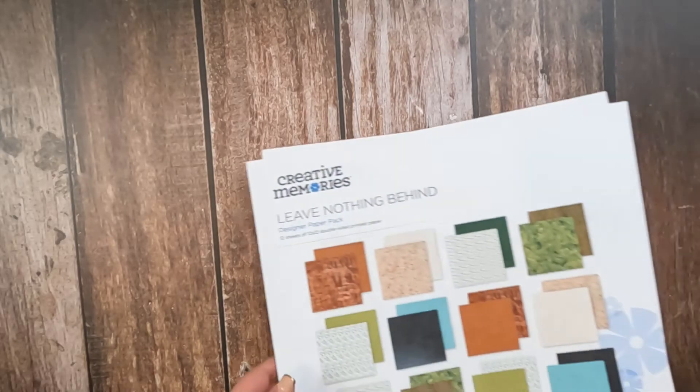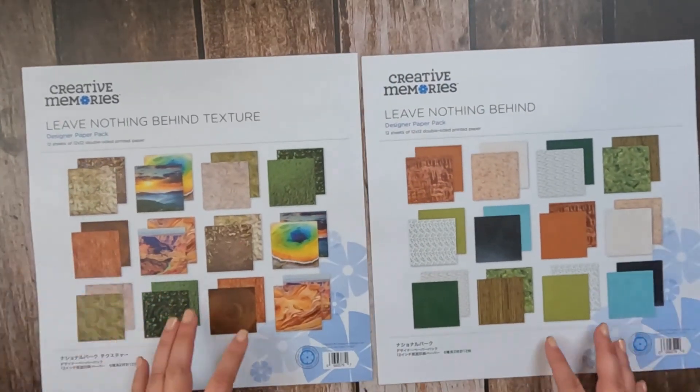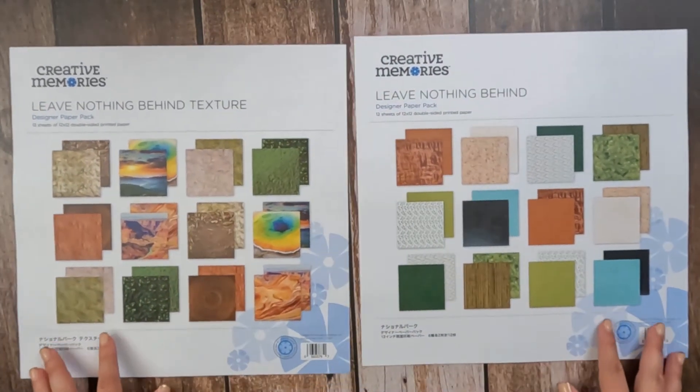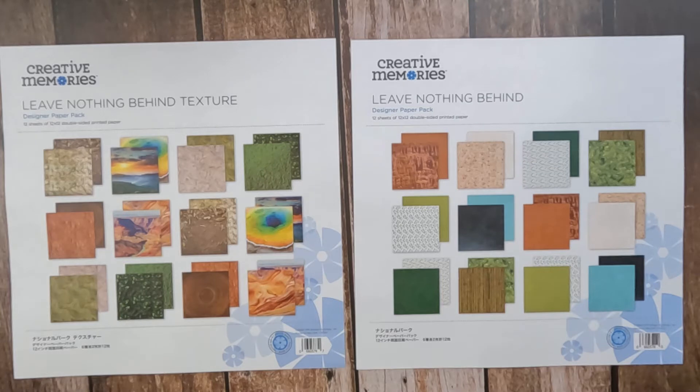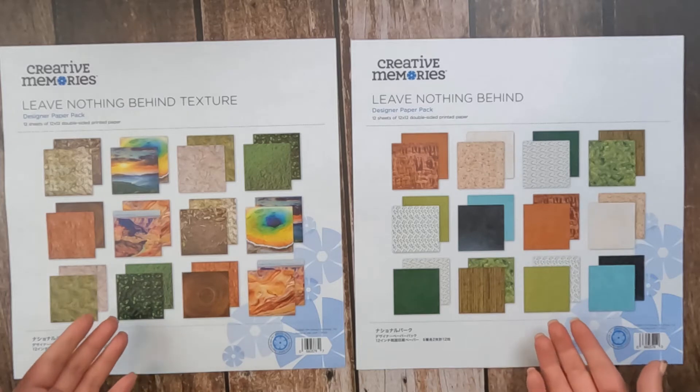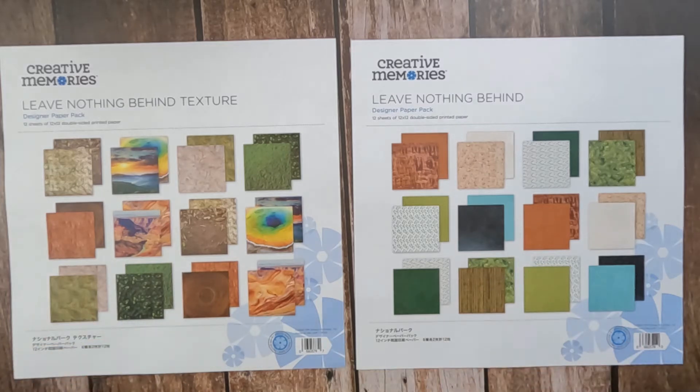So what do I mean by think outside the box? Well, let's talk about our newest collection, Leave Nothing Behind. When I revealed this in my most recent box opening, a couple people commented that the paper was really cute, really pretty, but they don't go camping or they don't go hiking. Part of thinking outside of the box means that you don't let the name or theme of a collection fool you. Just because you're not a Boy Scout doesn't mean you can't use the Leave Nothing Behind collection. Let me show you a really quick example.